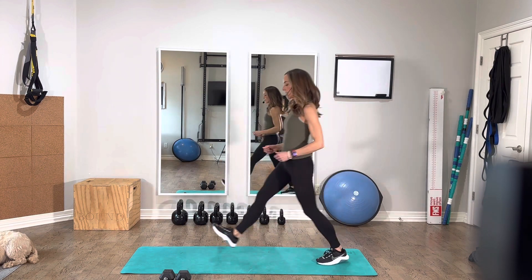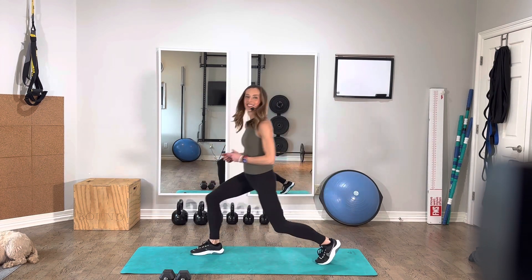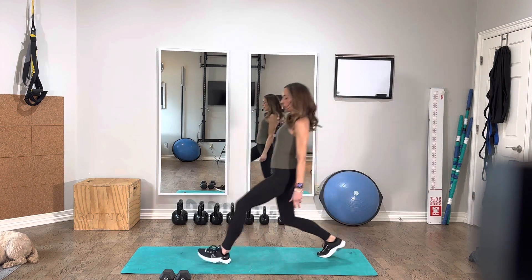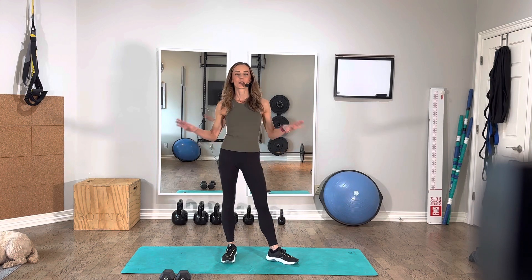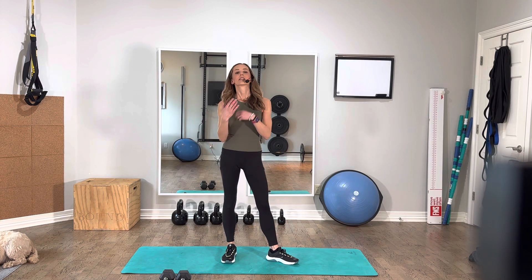We want to avoid stepping and then shooting the knee way out. With any of these, I recommend starting with body weight — I've just been showing this all with body weight. Develop your confidence with your form, and then add weights.